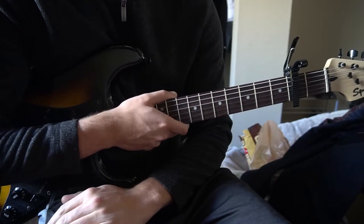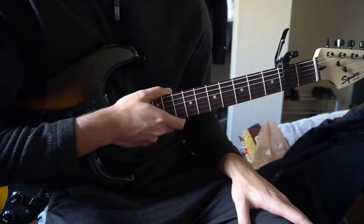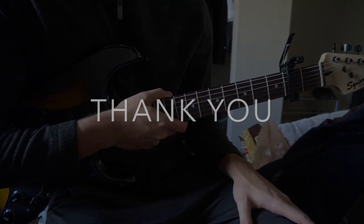That's the chorus and the verse. I went through that all pretty quickly, so if you have questions go ahead and comment below. If you would like to see more tutorials, please subscribe to my channel. Thank you for watching.